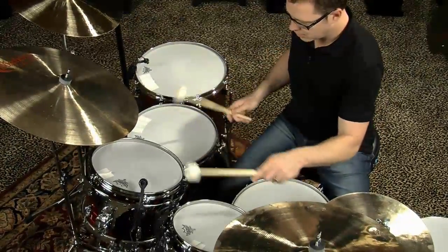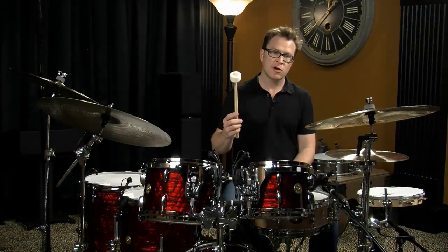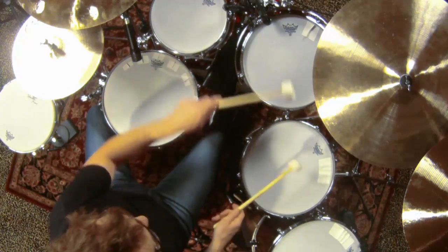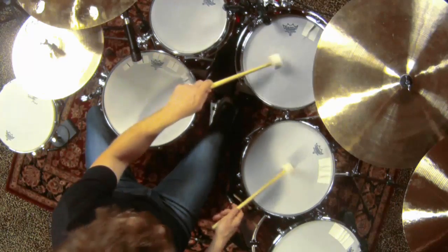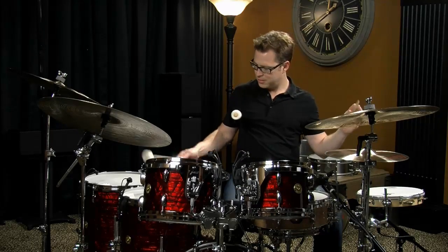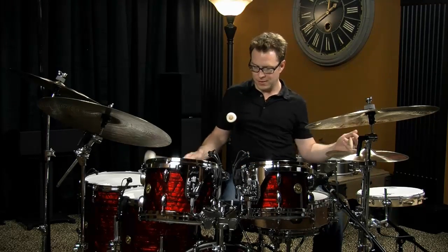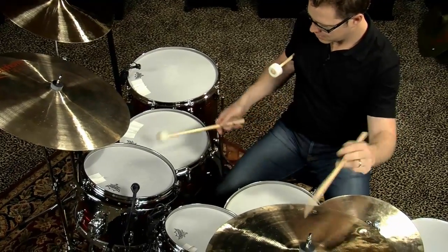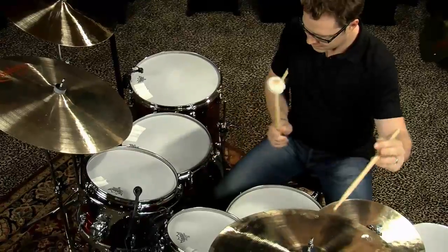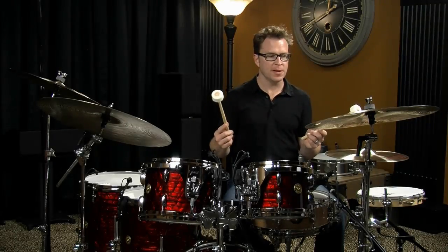Sticks and brushes are the two most common tools to play the drums with, but you can also play with other things such as mallets. I tend to like the cartwheel timpani mallets, and these provide a nice soft sound around the drums. You can also get a nice roll on the cymbals with the timpani mallets as well.